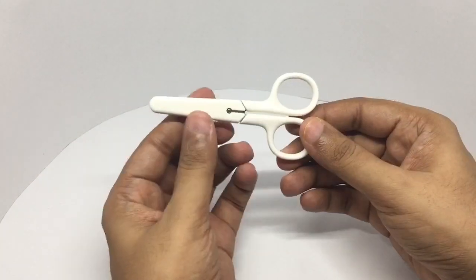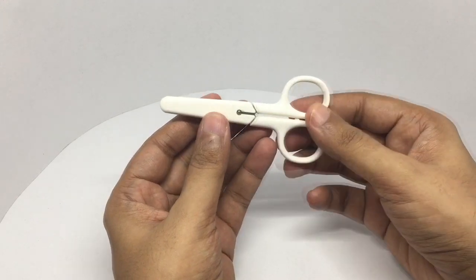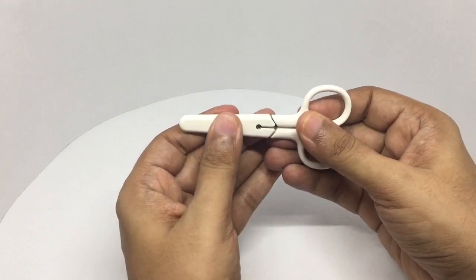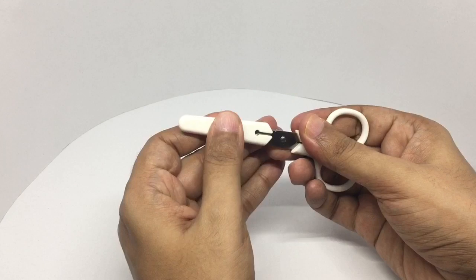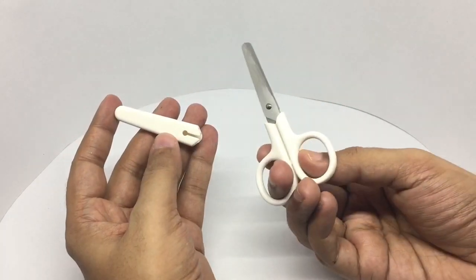That's how it looks. It comes with a cover, so you can safely carry this. There is nothing extra or unnecessary.